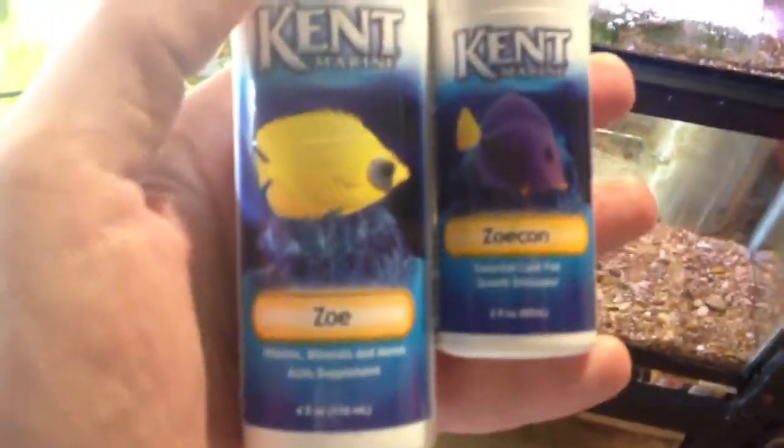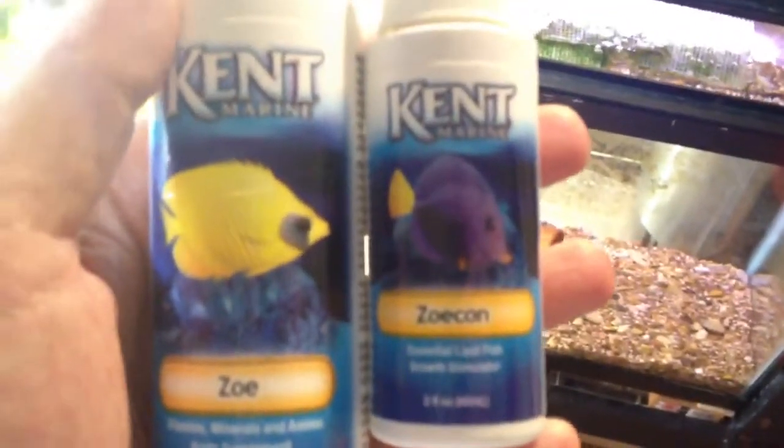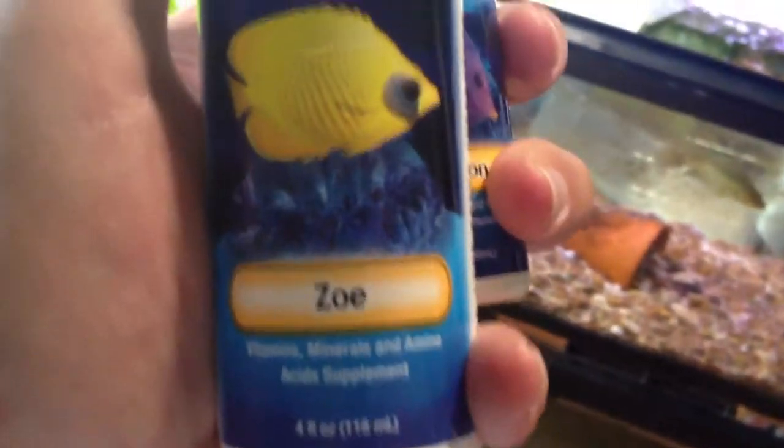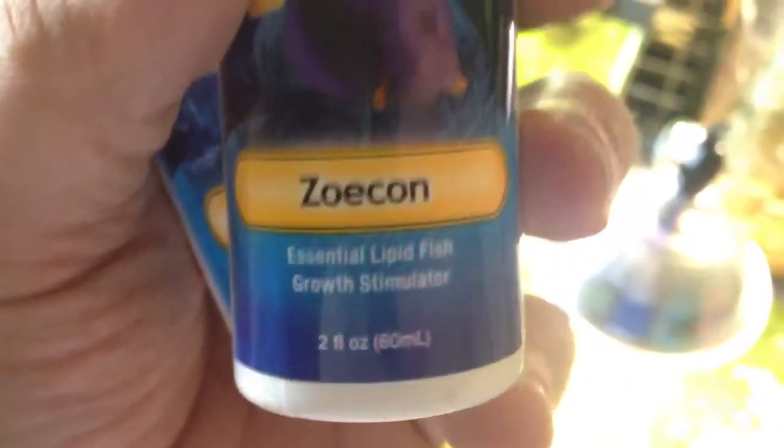A lot of you saltwater guys are going to know what I'm talking about when I show you this. It's made by Kent Marine — it's Zoe and Zoe Con. I used to call it Zoe and Zoe Kahn, but on the bottle, I guess enough people corrected others with the literature on the bottle. The Zoe, which is this one right here, is a vitamins, minerals, and amino acid supplement. Now these are saltwater products, but you can use them as a food soak for fresh water. I've done it for a lot of years — this stuff isn't new by any means. And the Zoe Con is an essential lipid fish growth stimulator.